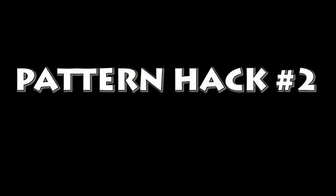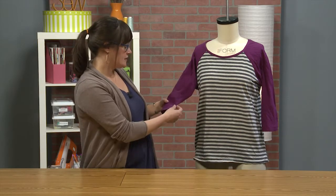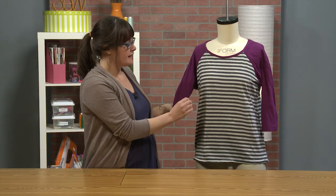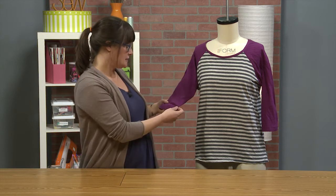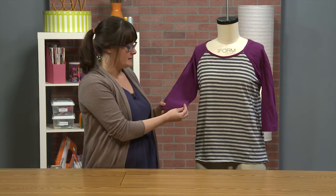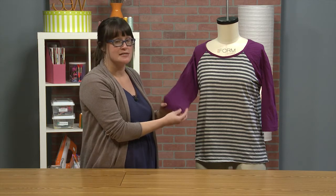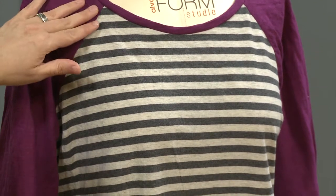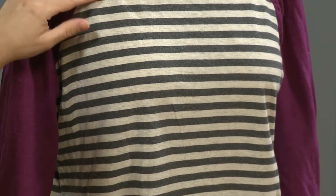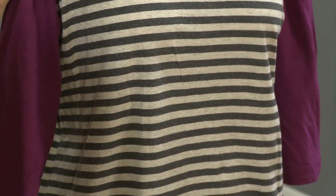This is hack two — the short sleeve version of the sweatshirt. I've done it with a three-quarter length sleeve, and the striped fabric was actually something that I had in my stash, but the sleeves and the neck band are from a maternity dress that I was no longer wearing. I actually placed the bottom edge of the sleeve pattern piece on the bottom edge of the dress, so I didn't even have to finish the sleeves, which saved time. If you're going to mix and match fabric like this, just make sure that the fabric has a similar weight and a similar amount of stretch, and you'll be good to go.